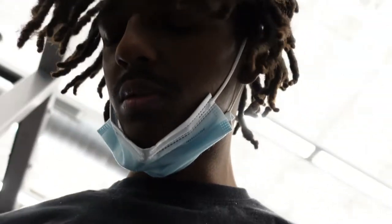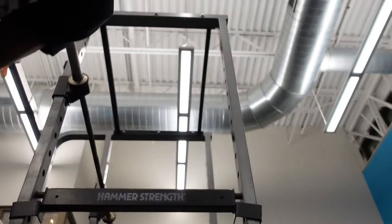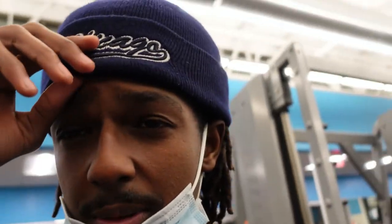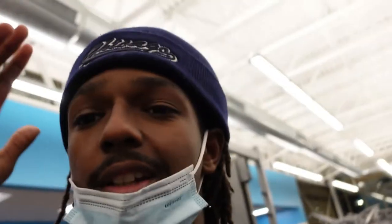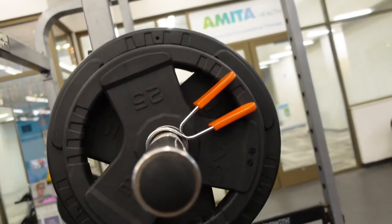I'm gonna have some weight, not too much, because I haven't been working out as much since New Year's was around. Another good tip: make sure you have something on your head if you have long hair because it kept on flipping. All right, so I got like a plate and 25 — let's go.